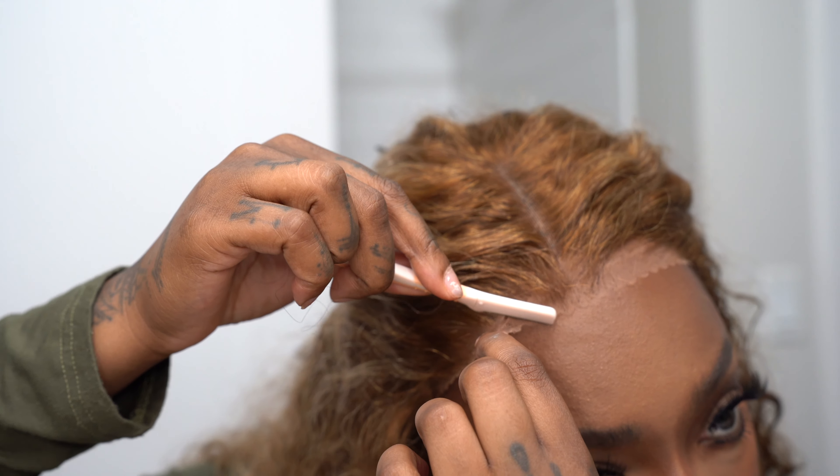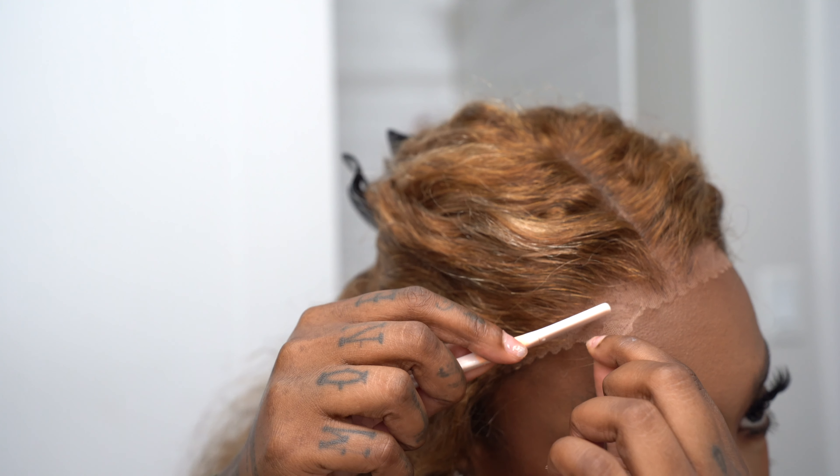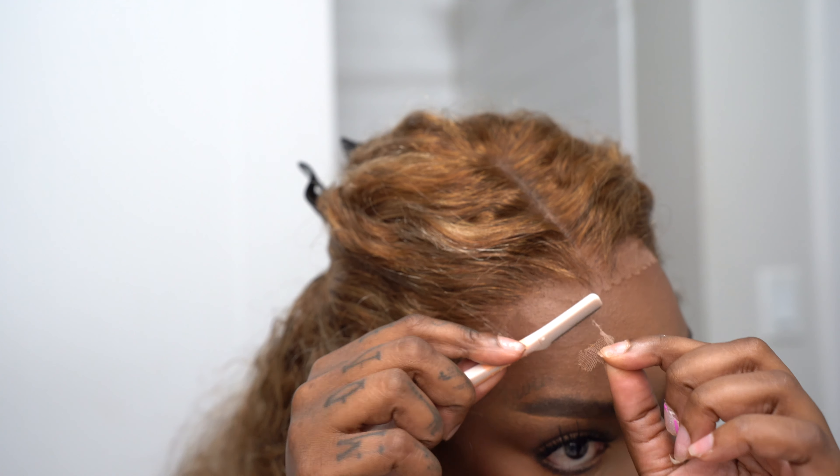Hello beautiful people and welcome to Lip Balm Kiss TV. Before we get into today's video, make sure you guys subscribe and give this video a thumbs up — I genuinely appreciate it. Today we have collabed with UNice Hair on this big luscious beautiful wig, and we're gonna go straight into it.